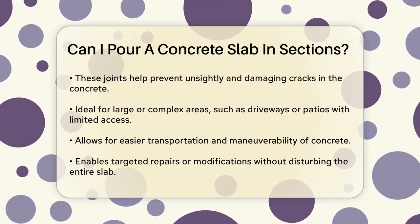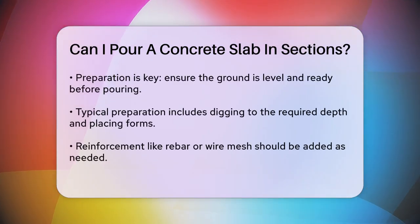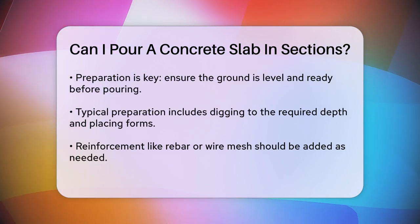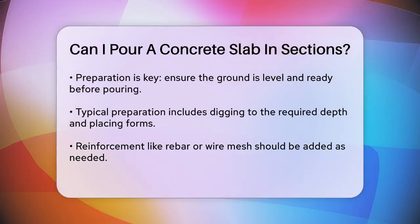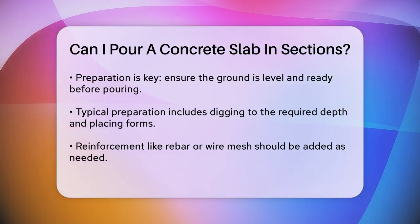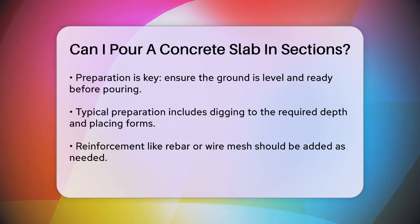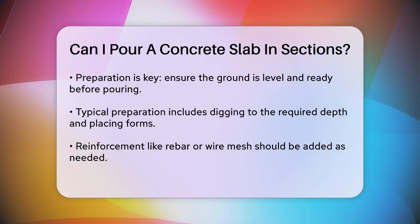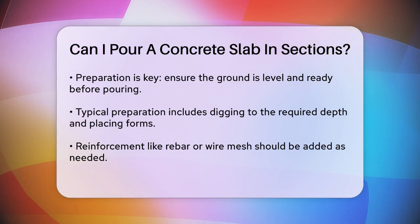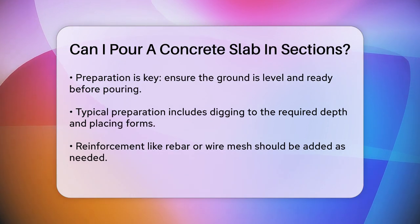When it comes to the actual process, it's important to plan and prepare each section carefully. Start by ensuring the ground is level and ready for the pour. Dig the area to the required depth — usually about 3 inches for the gravel base and 4 inches for the concrete. Then place your forms and add any necessary reinforcement like rebar or wire mesh. Once you're ready, pour the concrete in small sections, spreading it evenly and slightly higher than the form. Use a screed to smooth out the surface and create a flat, level finish.